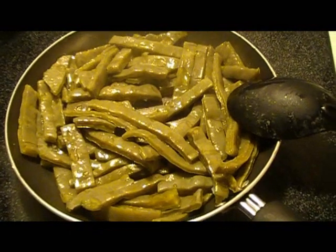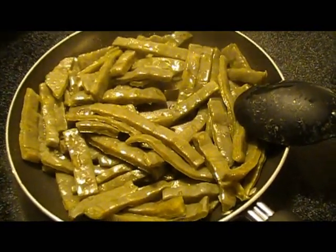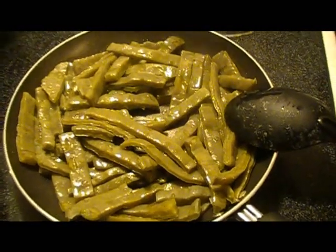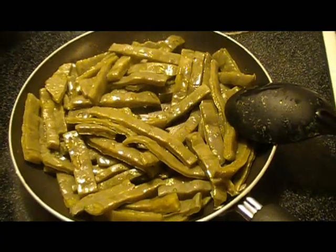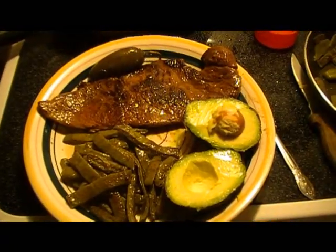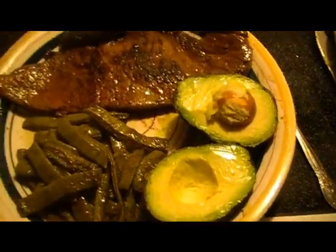I think a little dash of lemon juice — some plain lemon juice or a squeeze of lemon or lime — would be really good to add to it also. Come on and finish cooking, and then I'm gonna show you the end results. I've got the cactus all done and the steak is all done, and I put an avocado on the plate.